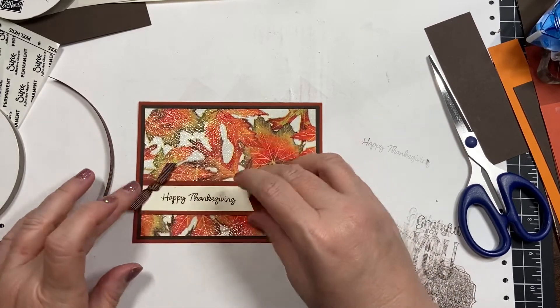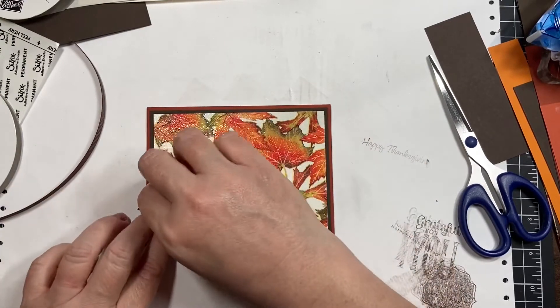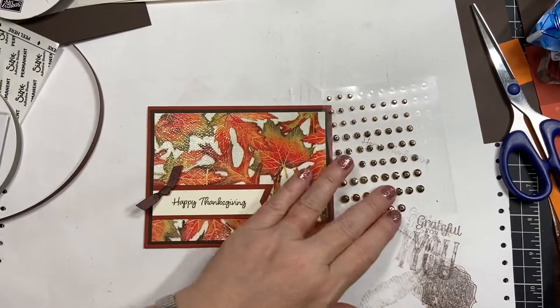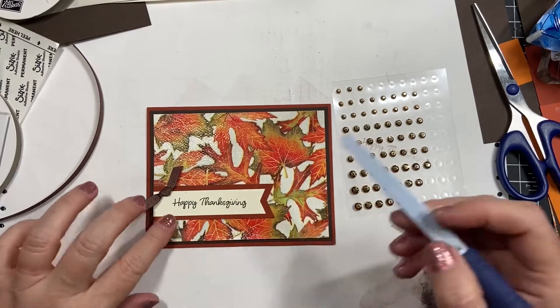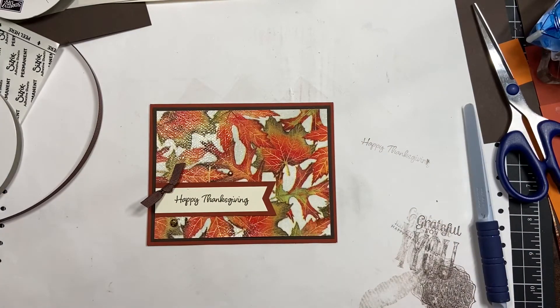The idea was that all eight or nine of us in the group mailed each other a couple of different napkins, so we had a huge variety. I do want to add some gold gilded gems — maybe a big one here and a little one right there. I like it — not too involved but still pretty.